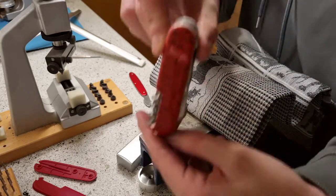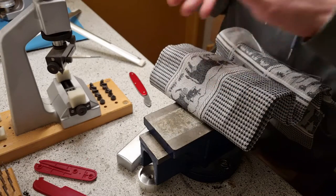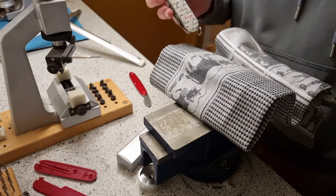So thank you for watching, and I hope I could help you on how to change scales on Swiss Army Knives. Have a nice day! Bye-bye.